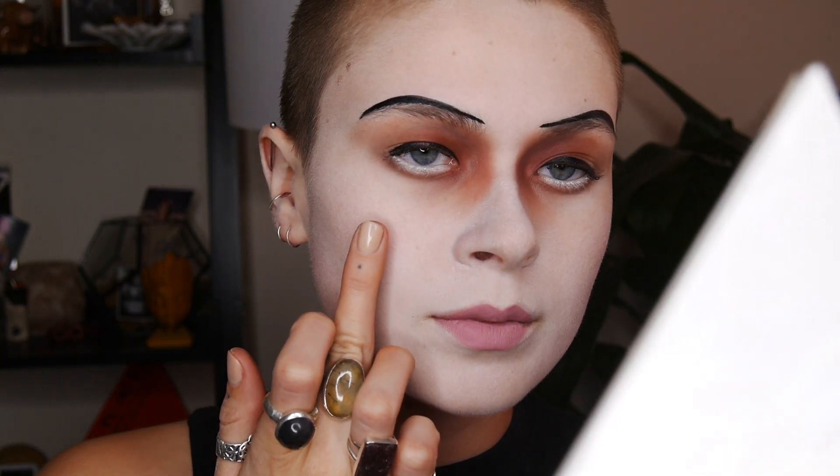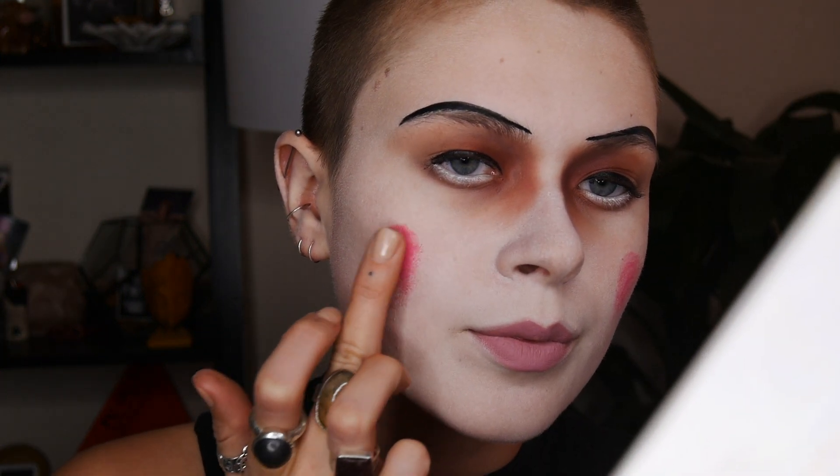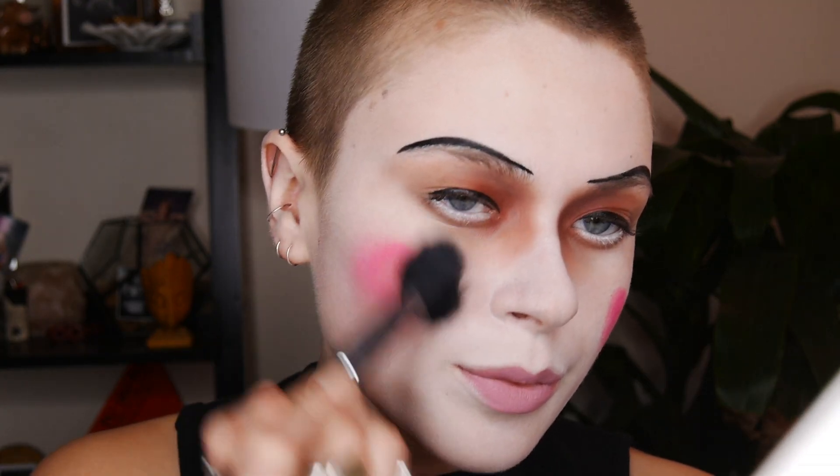For the cheeks I'm going to take my MAC Process Magenta Chromaline cream pigment, tapping a little bit on my cheeks and then going in with a brush to blend it out. The cheeks back then were not on the apples — they weren't even really on the cheekbone, they were kind of below it to make the cheeks look very sunken. It does an interesting thing to the face — play around with the placement, it can be really fun.